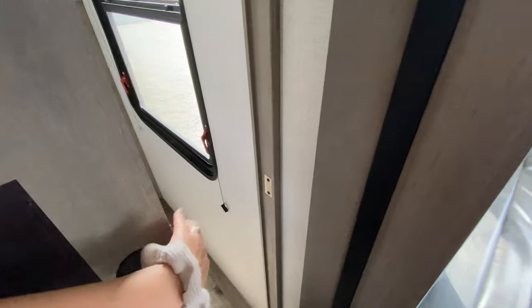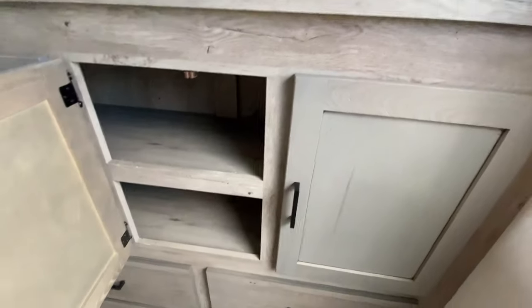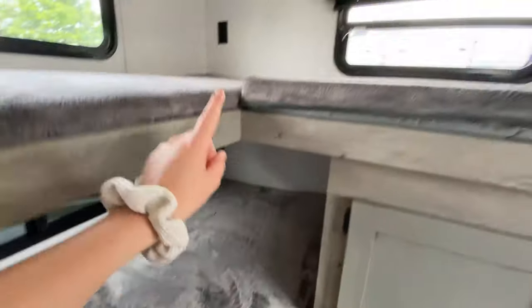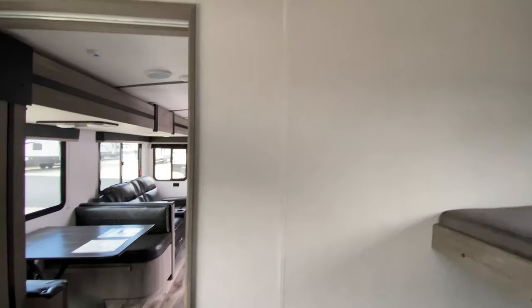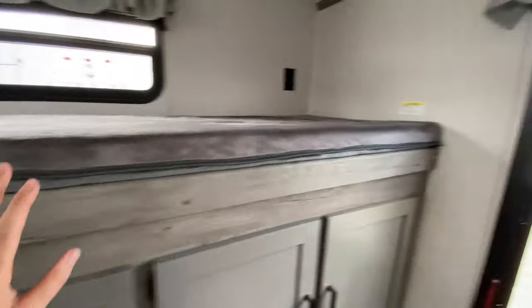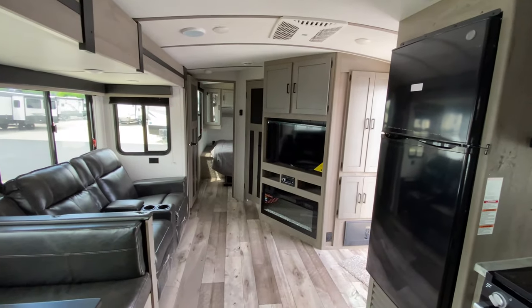Last but not least, behind this gorgeous barn-style sliding door — which is magnetic and has a magnetic strip — you have this really awesome bunk house for your kiddos. There are three sets of bunks with storage that connects all down below, so they have plenty of room for all of their toys and clothes. There are plugs on each bunk so they can charge their electronics, and there are windows on each bunk as well. Just behind is a spot for a key TV so you can put a movie on and let the kids be loud with the door closed. The weight rating is 300 pounds per bunk, so even if you have teenagers or full-size adults sleeping up there, they're able to. That's it for this Outback — if you have any questions or concerns, please let us know and we are happy to help!